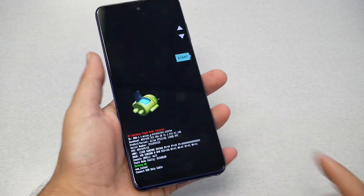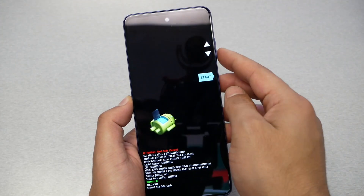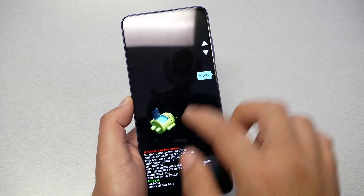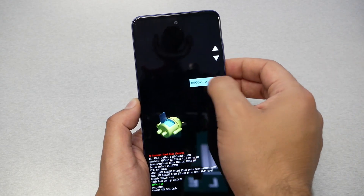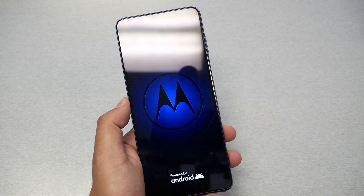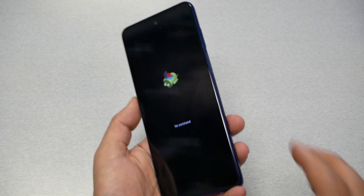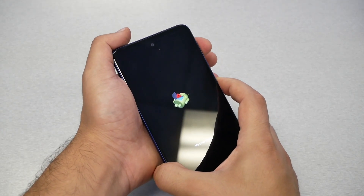We got this screen right there. Now we need to navigate using the volume up and down keys. It's on 'Start' — if you touch nothing it won't function. Press volume down until you get to 'Recovery Mode', then press the power key to select. Wait a few seconds until we get the 'No Command' screen.